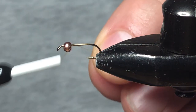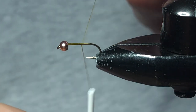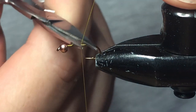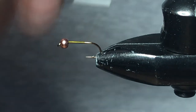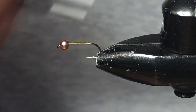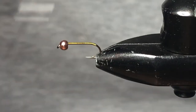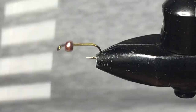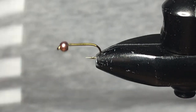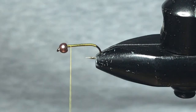The thread we're using is a UTC olive, 70 denier, and the bead that we have on the hook today is a 7/64th copper bead. I'm just going to start off by doing nice and easy thread wraps all the way through this fly just to get a nice base on there. It's a very simple fly to tie.